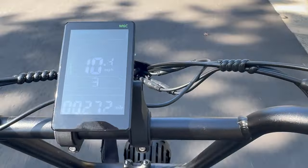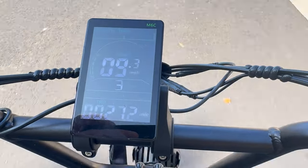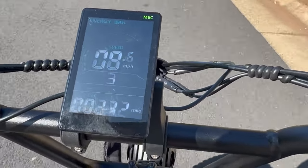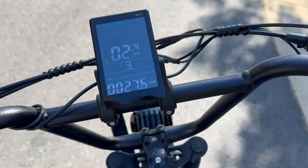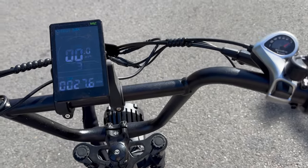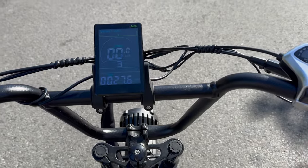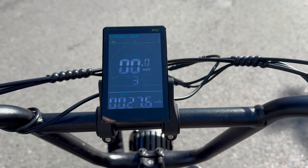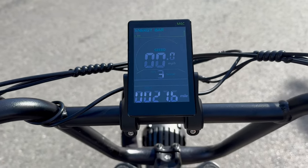The battery bar is flashing. We're going 10 miles an hour, then nine miles an hour. 27 total miles. I'm not giving up yet. And it is dead — full throttle and we are stopped. 27.6 miles, energy bar completely empty. I'm going to let it sit and let everything cool down and settle for about 30 seconds, then try the throttle again.